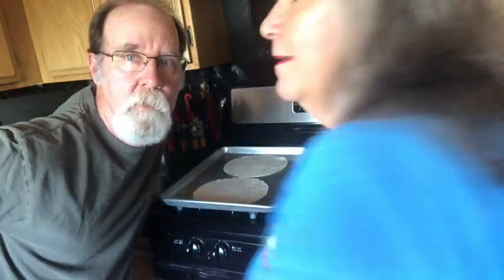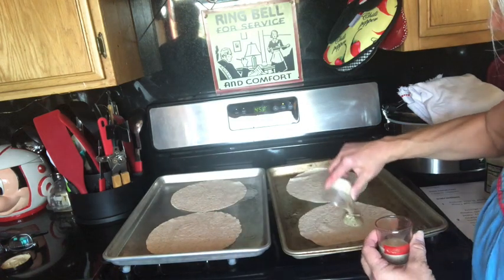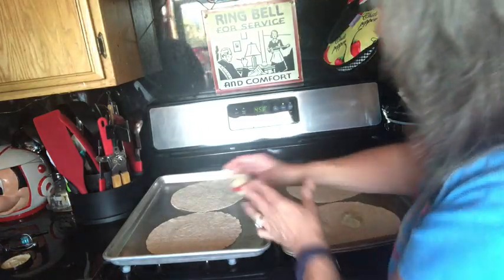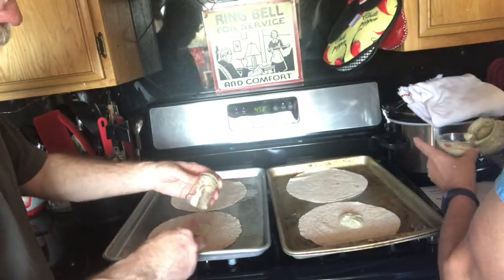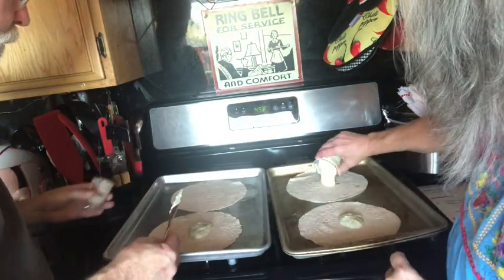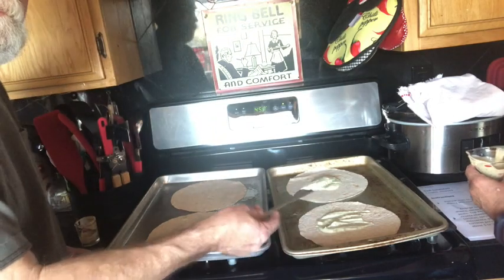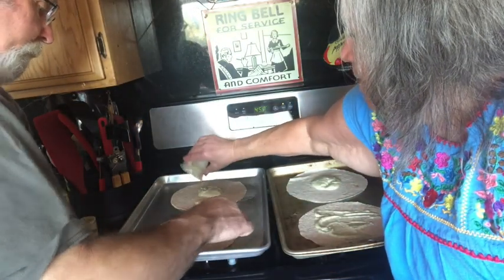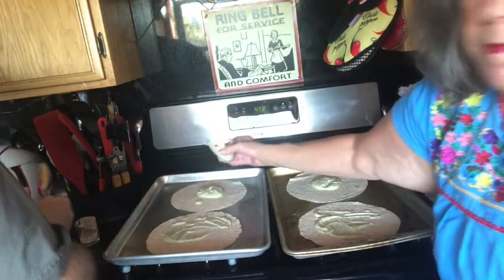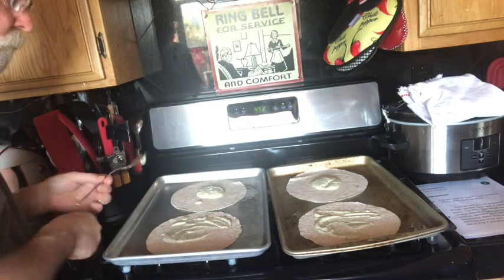So we're going to spread some pesto Alfredo sauce. I'm going to put two tablespoons on each tortilla, and Steve is going to be so kind as to spread them out. The recipe calls for low-fat pesto — couldn't find it, so this is what we're going to try out. It's got a lot on them.